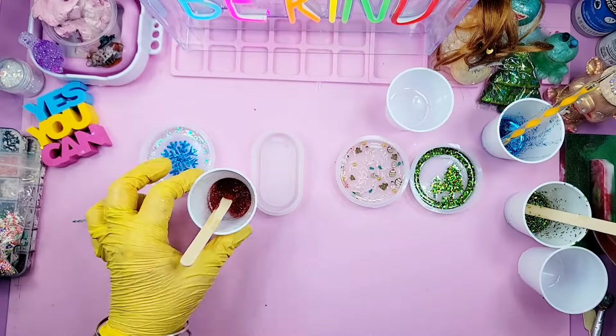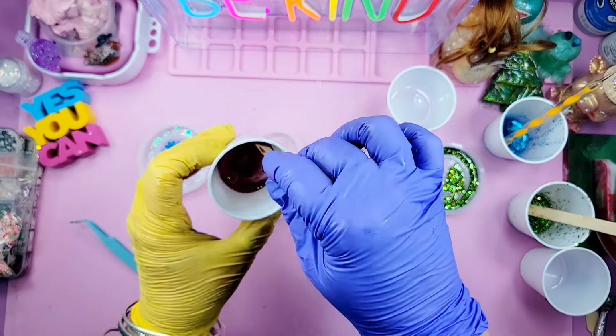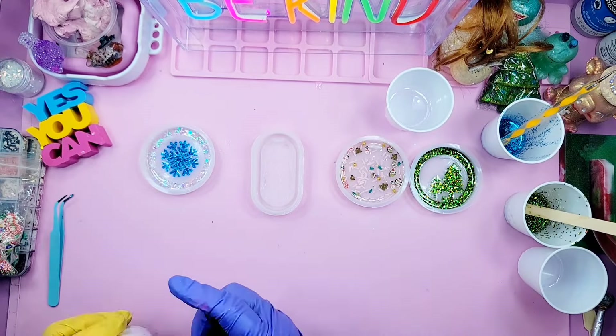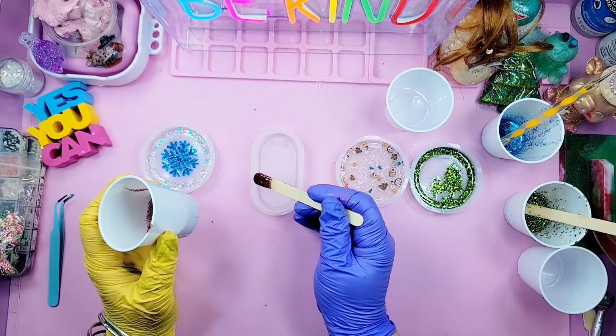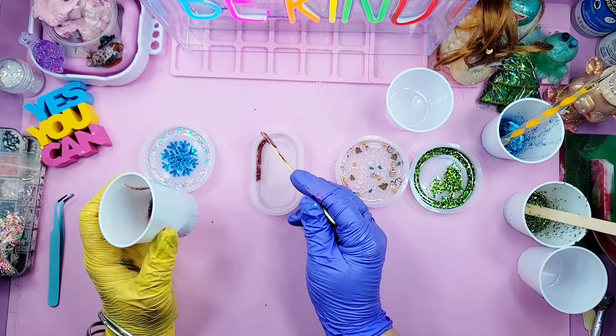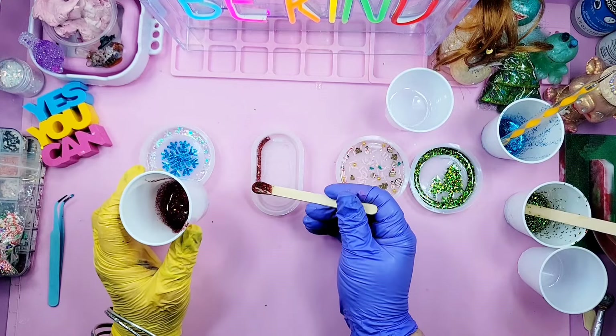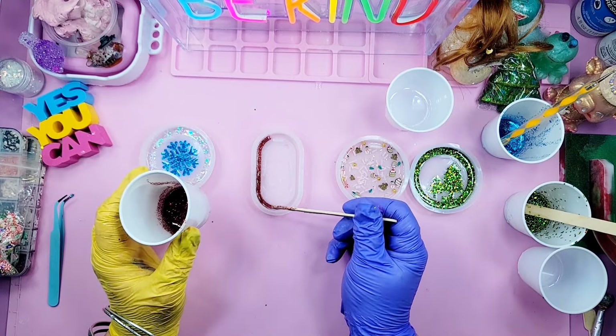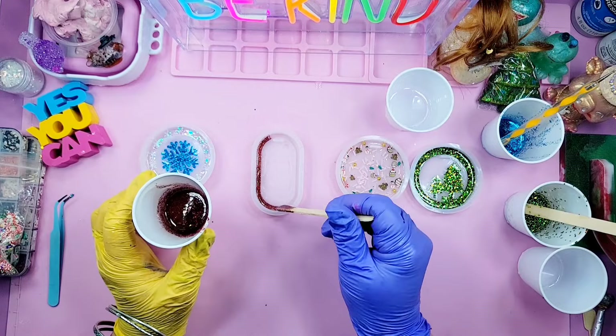Hello my friends, welcome back! Today we're going to be making some Christmas tags for our Christmas presents. I've picked out four of them, and I got these molds from Temu — I think they are going to be beautiful.